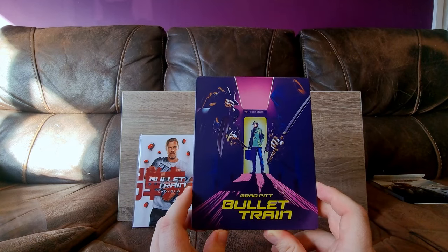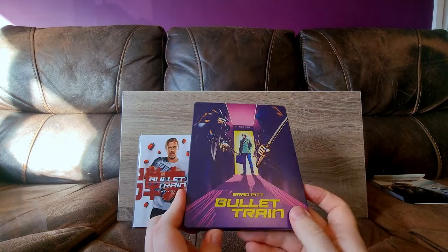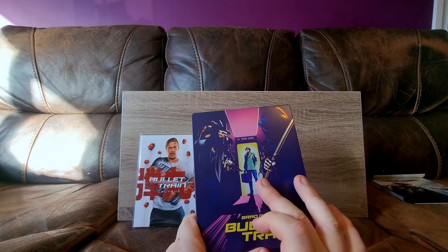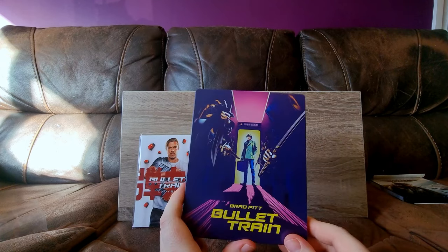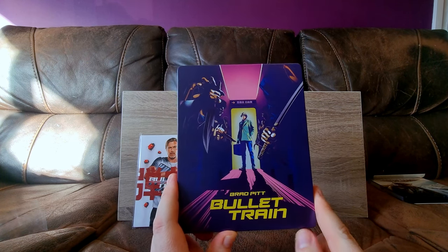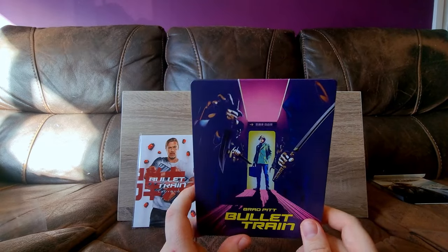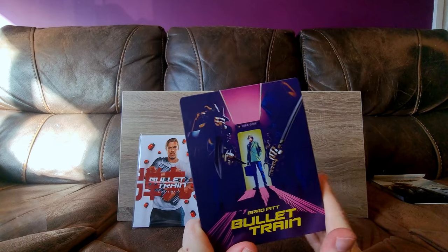It's nicer than the full glossy one by a lot — it's really quite nice and I don't have anything bad to say about it. If the title and maybe Brad Pitt and the weapons were spot glossed, I think it would personally improve it, but it's not in any way bad for matte. I guess now that I'm qualifying it, that says a lot, doesn't it? It's good for a matte steelbook.